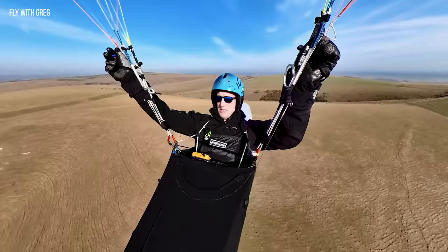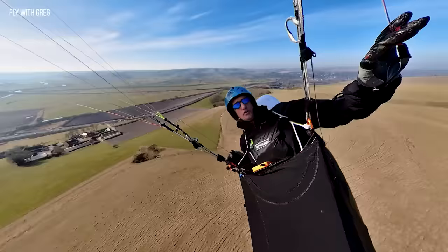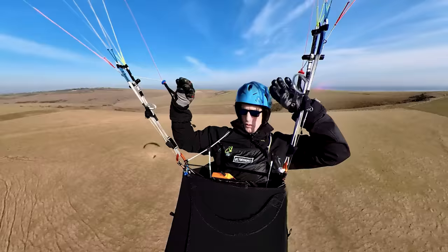Now I'm going to change my turn. I'm going to weight shift — one, two — and then put the brake in, and you'll see we go around a lot faster. What I'm doing is controlling with the left brake, the outside brake, to gentle that turn out and slow it down. If you find that you've done too much, you can soften it out on the outside. Play around with that and you'll get the right balance.